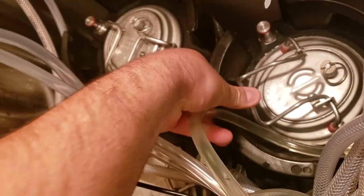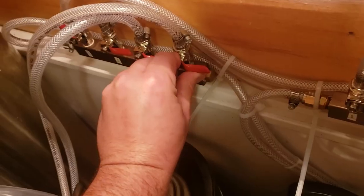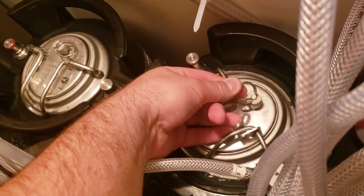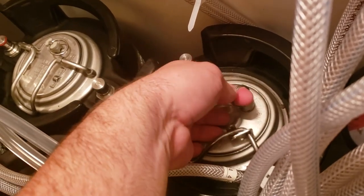When the siphon is finished, I purge the headspace of the keg about three times with CO2. I will force carbonate this beer with 30 PSI for around 2.5 days.